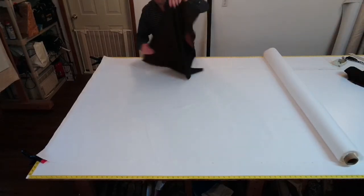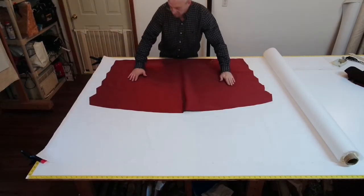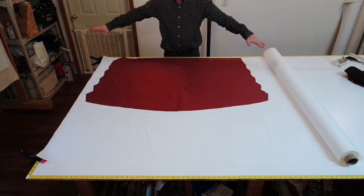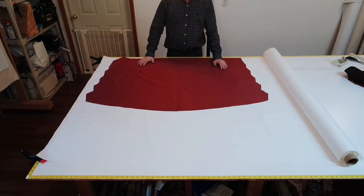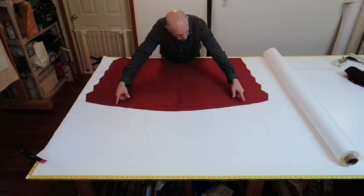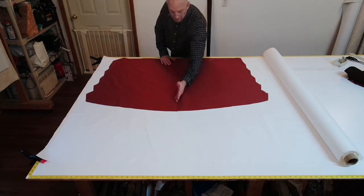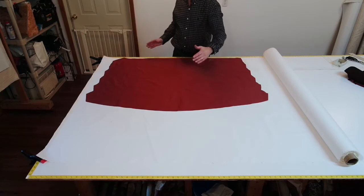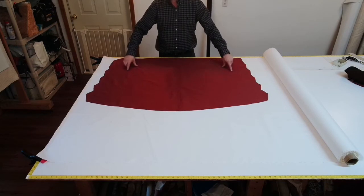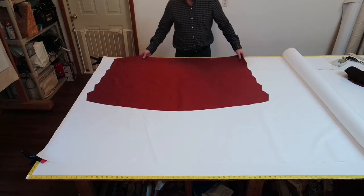Now another important point I neglected to tell you: a lot of times you have to seam the swag because your material is not going to be wide enough. When you seam it, you want to use a full piece in the center and then enough to seam the balance of it. Never put a seam of fabric directly in the center. You want to use a whole width of material, then take another width, cut it in half, and put it on each end so you have a seam on both sides. Then you can go ahead and cut it out.